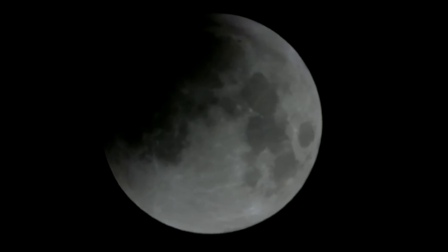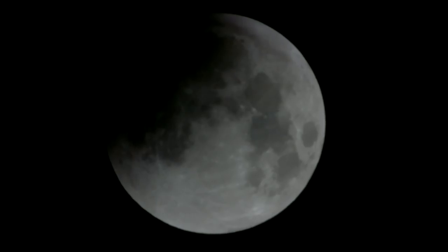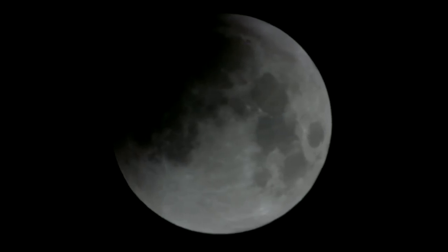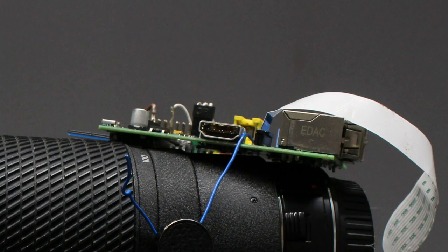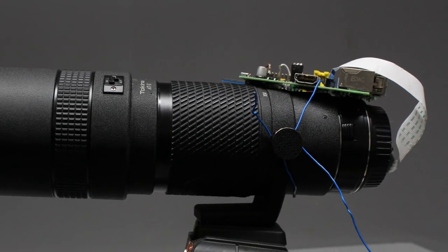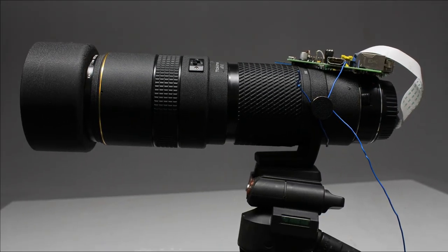The lunar eclipse on September the 28th was surprisingly early in 2015, at least for me. I quickly connected the camera module of my Raspberry Pi to a 100-300mm zoom lens to capture that rare astronomical event.